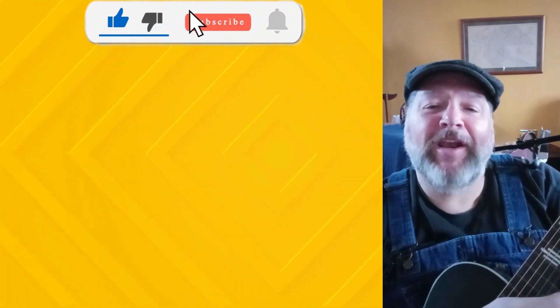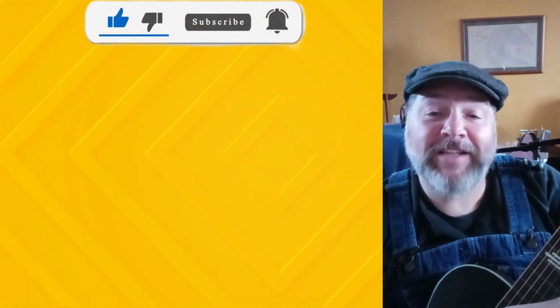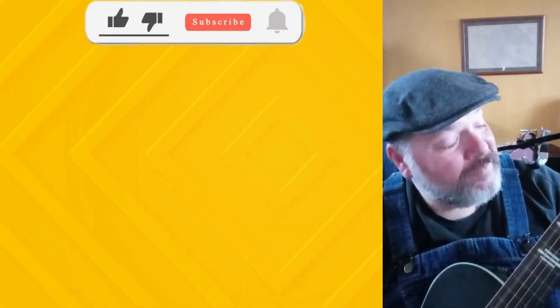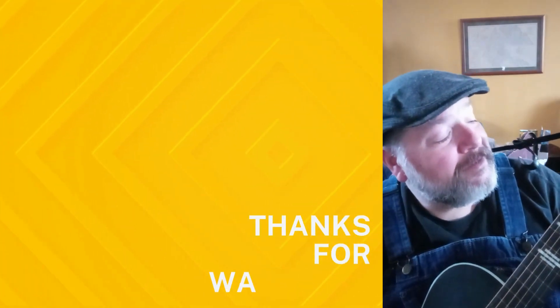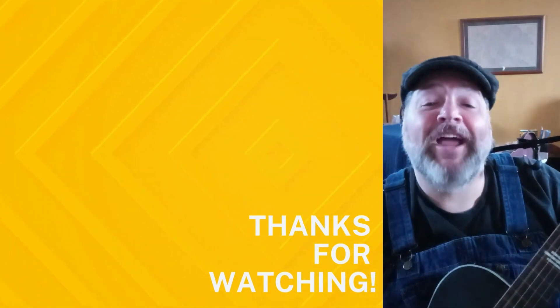Hey folks, please drop me a comment and let me know where you're watching from. If you like this content, please like and subscribe. Thanks for watching!